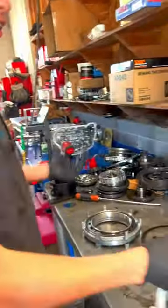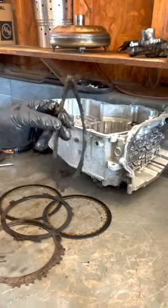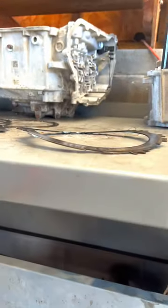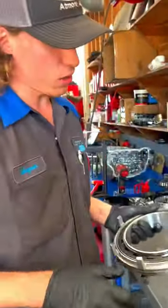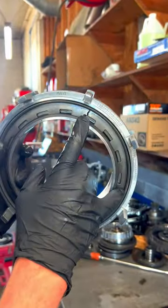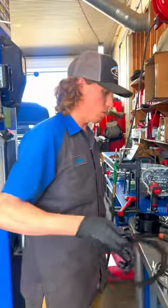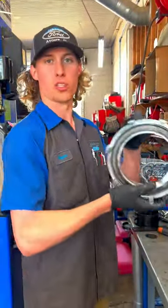The 6F35 decided it needed an extra wave spring — decided to wave that one up pretty good. There you can see it down on the table. What I actually found that caused this was a broken return spring on the center support. So if you're building a 6F35 and you've got double wave springs on the forward, check that center support.